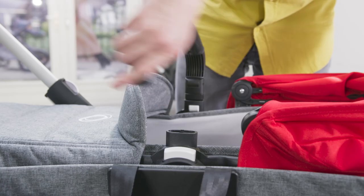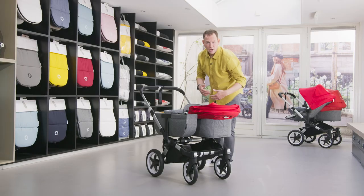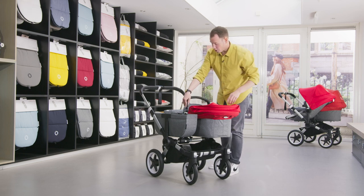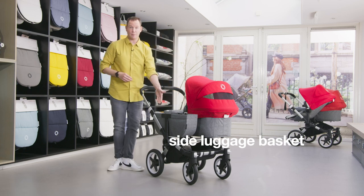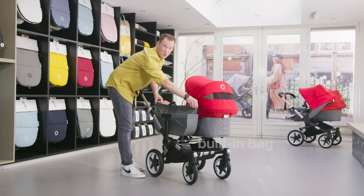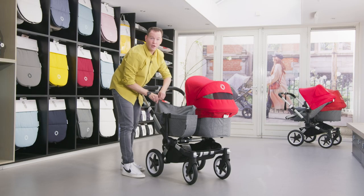The 360-degree turning carry handle makes it super easy to put it aside and reach out to your baby. The last feature is the new designed side luggage basket, which is now a zippable bag where you can store your goods up to 10 kilograms — and you can zip it so nothing falls out.